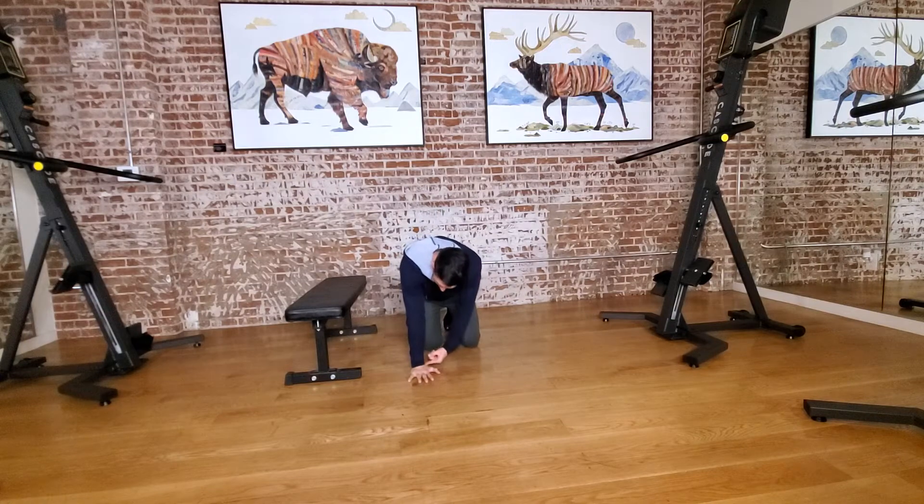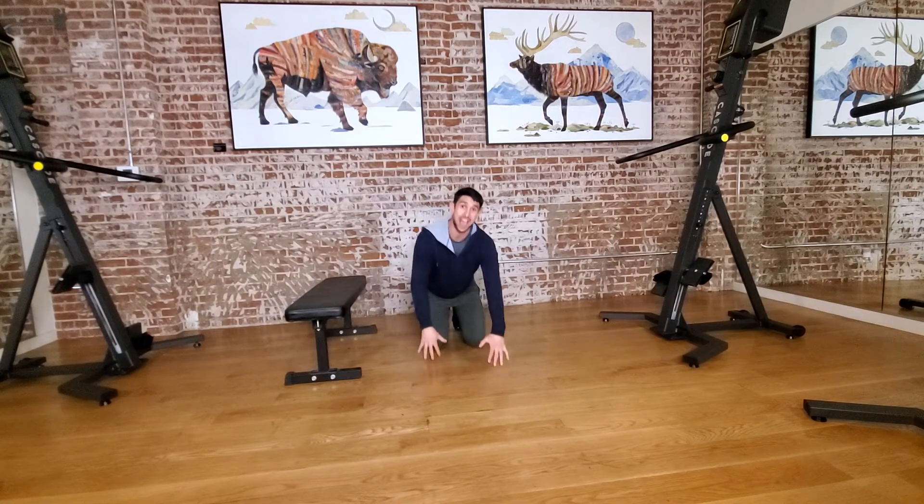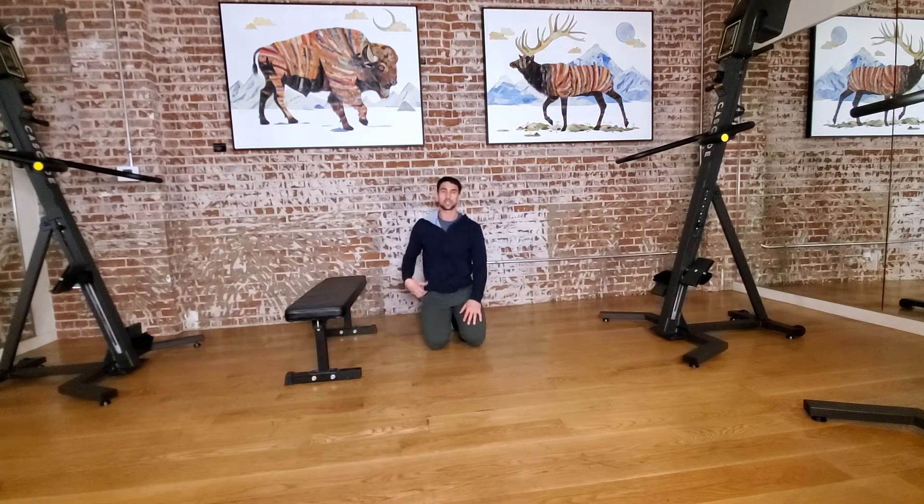First thing I think about with the push-up: my wrist stacked under my shoulder, my legs kicked back, and my core is braced — actually squeezing my core, squeezing my butt. Next, I think about screwing my shoulder into the ground, or my hand into the ground from my shoulder, so I'm preventing my elbows from flaring out.